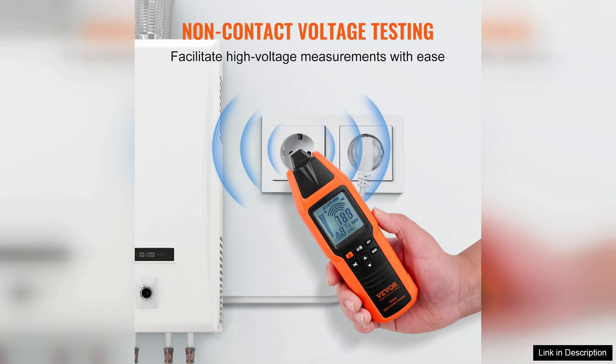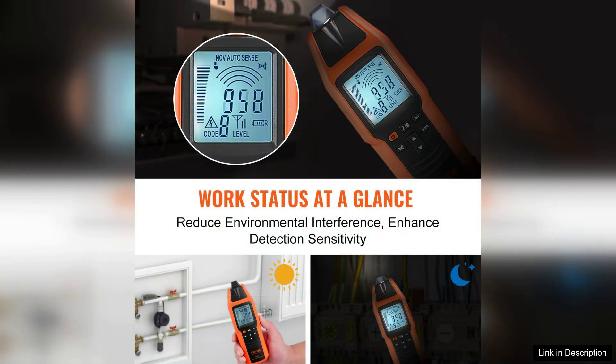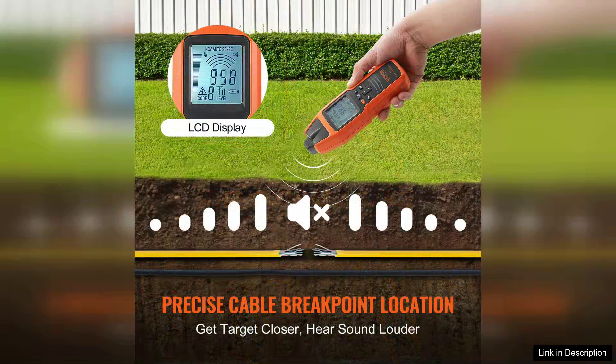One of the standout features of this locator is its ease of use. The device comes with a user-friendly interface, allowing both professionals and DIY enthusiasts to operate it effectively. The lightweight design makes it portable, and the compact form factor means it can be easily stored and transported.